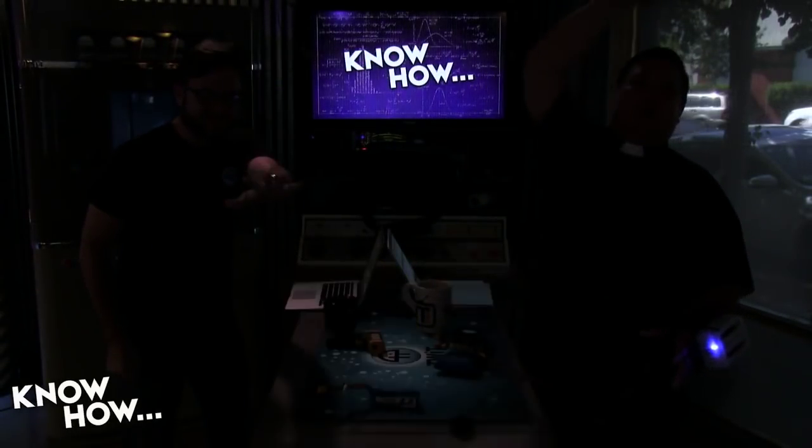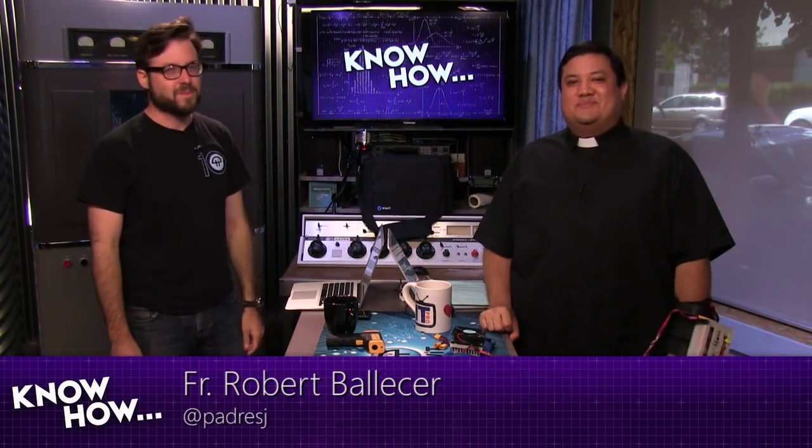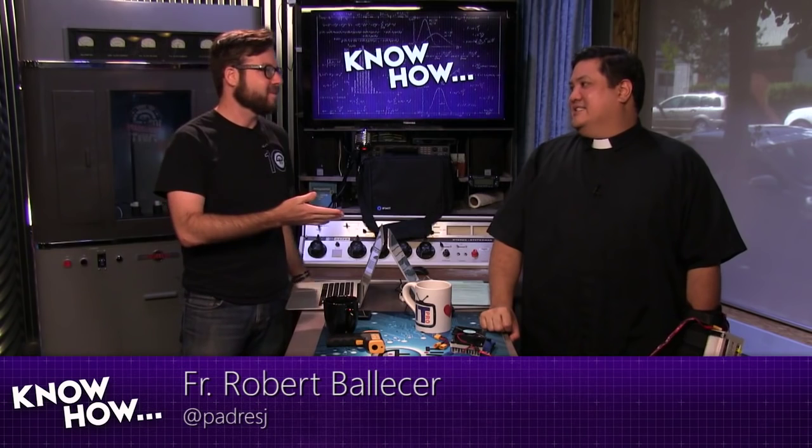Welcome to Know-How. We were in the dark for some reason — that was very strange. I'm Father Robert Palasare. I'm Brian Burnett. And more dramatic that way.